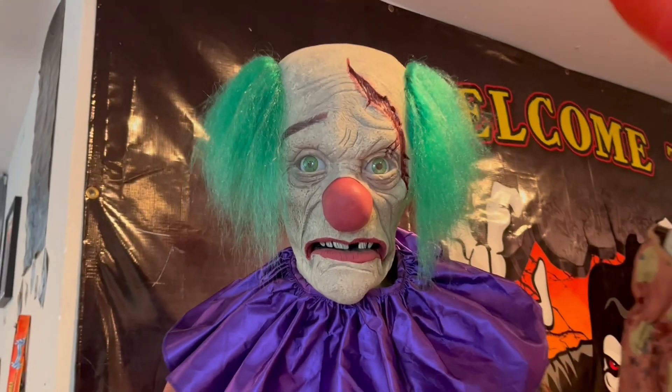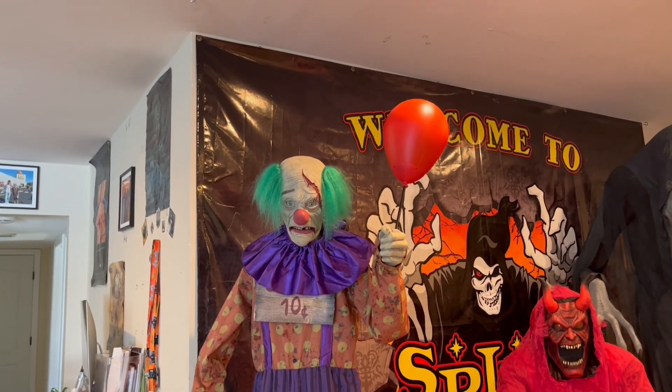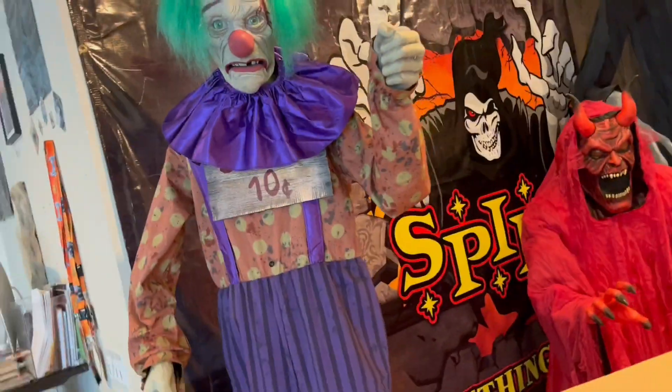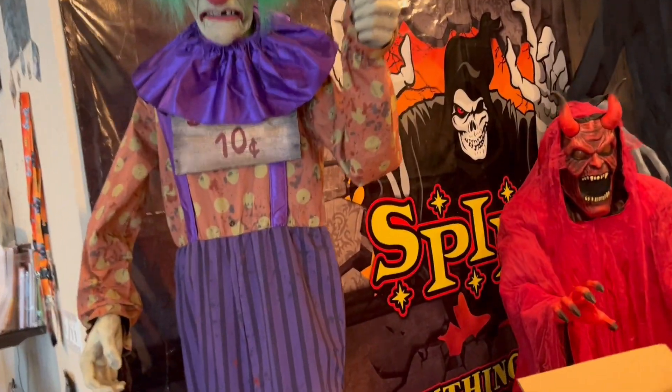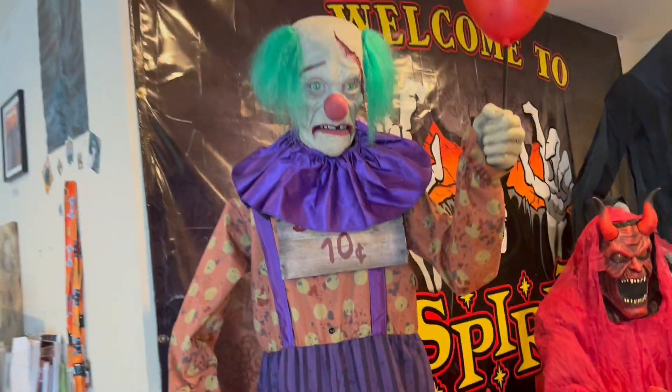Alright, so I put his new head on — looks absolutely amazing. I love how this looks. I kind of put his sign on weird, so ignore that because it's his ruffles covering it. But there he is — he looks amazing with this new head.